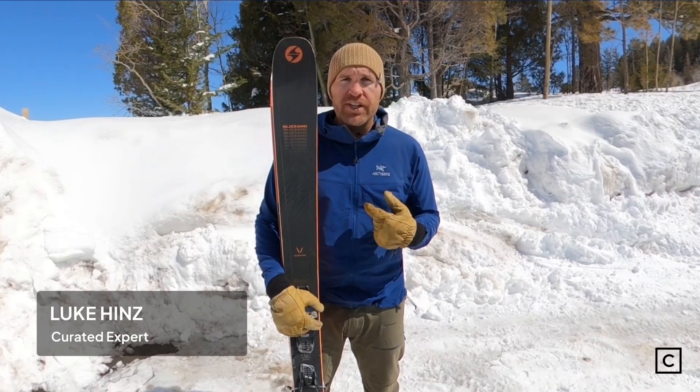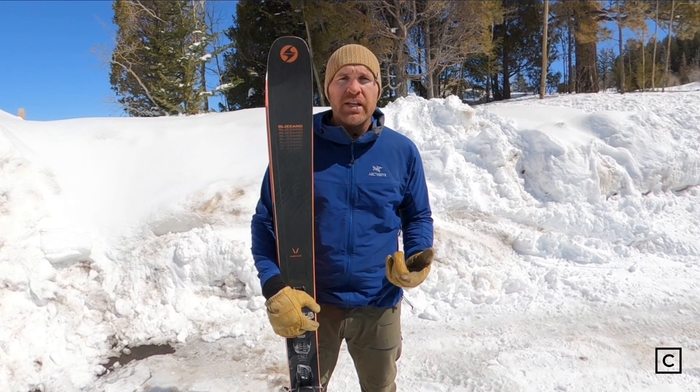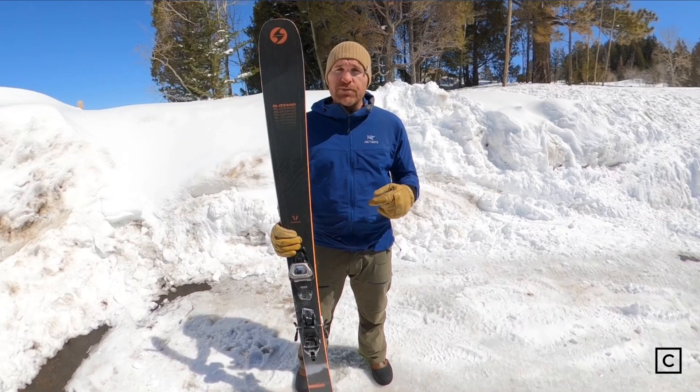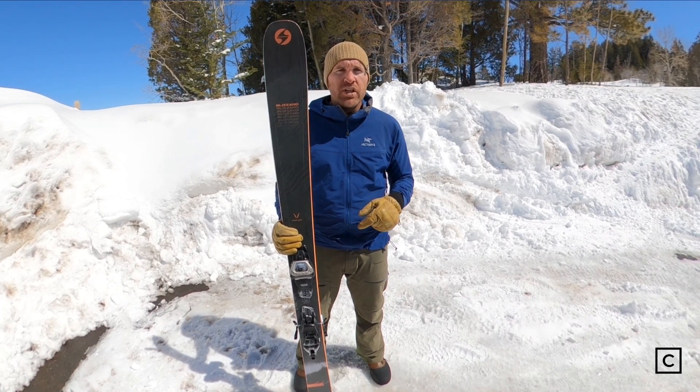Hey, I'm Luke, a ski expert at Curated. I've helped hundreds of people find the right gear for them at curated.com. Today we are testing out the Blizzard Rustler 10. We are not sponsored by any of these brands, so all of these reviews are completely unbiased. If you want help finding the right ski for you, click the link in the description.